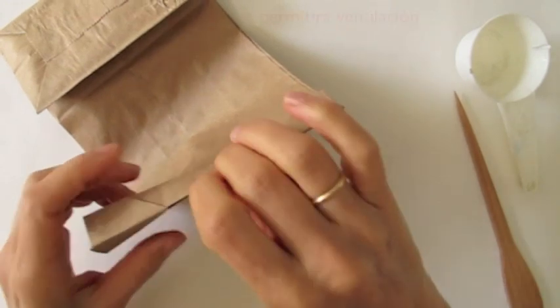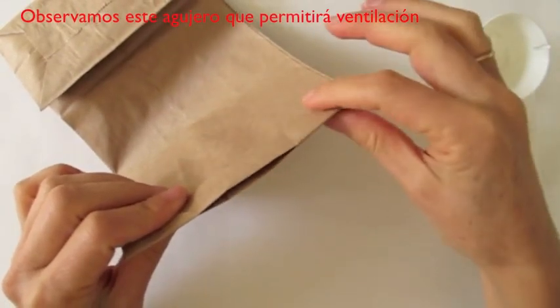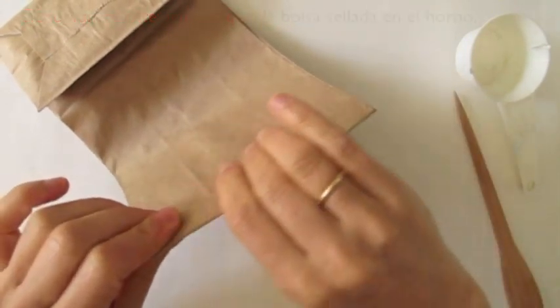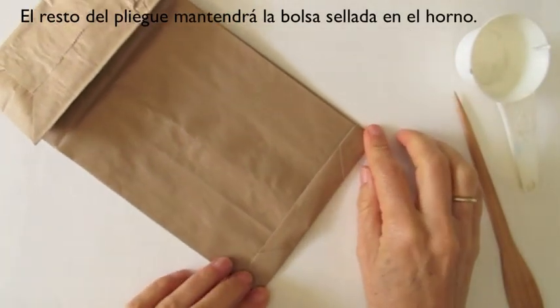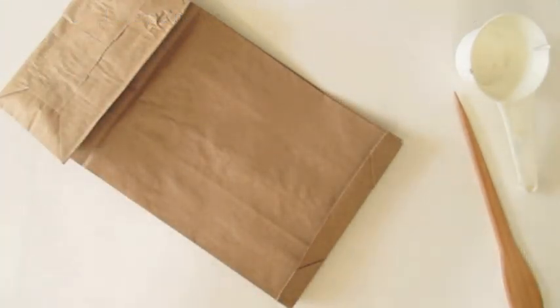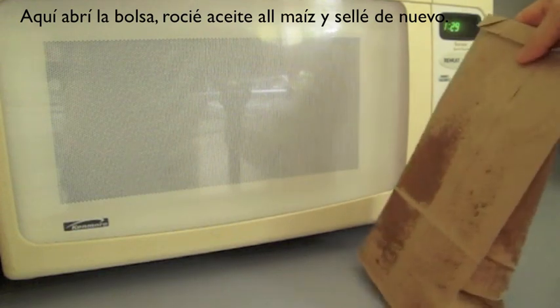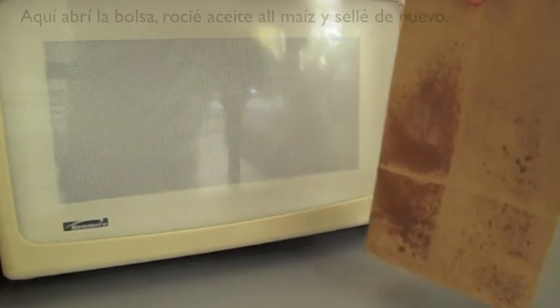This fold has a little hole for ventilation, and the rest of it will keep closed while popping the corn. We are going to put our bag in the microwave. I sprayed the corn with a little oil, and now I am ready to put it in the microwave.